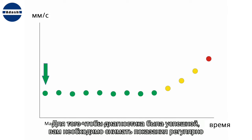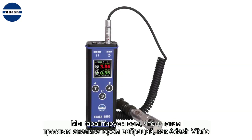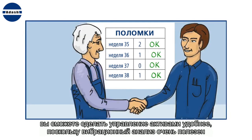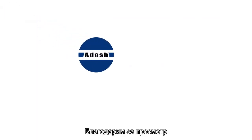For successful diagnostics, you should take readings regularly. The recommended time between readings should not be longer than one month. We trust that with a simple vibrometer like the Adash Vibrio, you will be able to convince your management that vibration analysis is very useful and can save significant money. Thanks for watching.